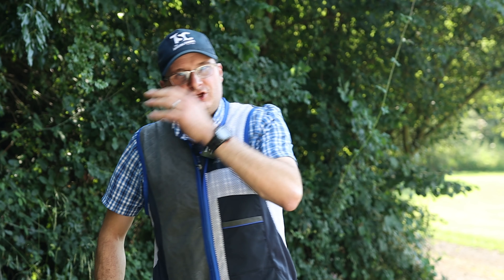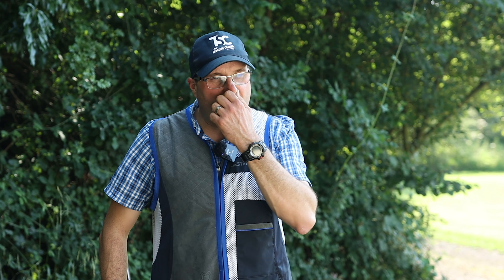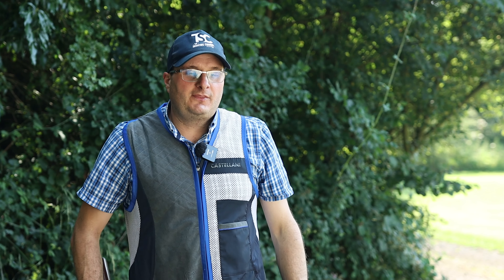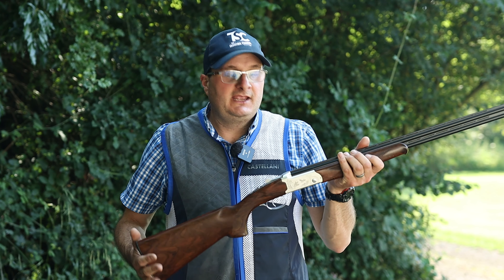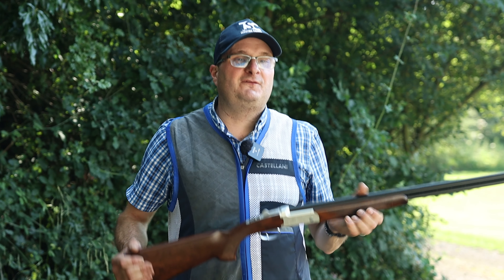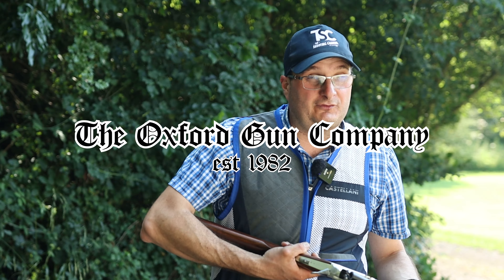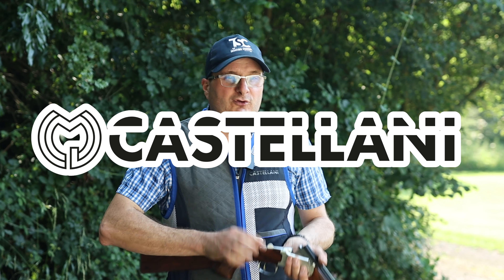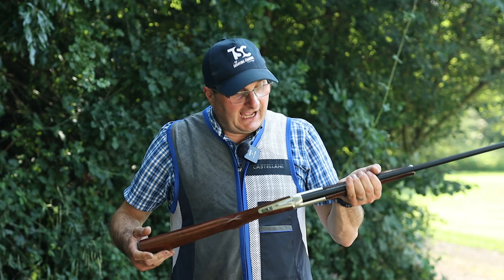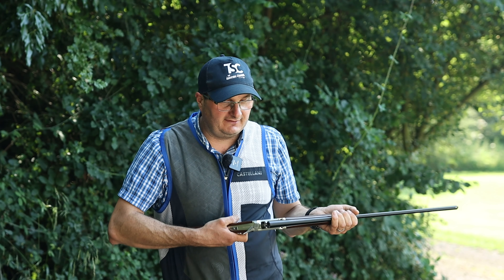Should I buy a 410? Should I not buy a 410? Welcome back to the shooting channel. I've decided to put together this film because a lot of people have come in and talked about buying a 410 for fun and to enjoy it. I wanted to go through why people buy 410s.